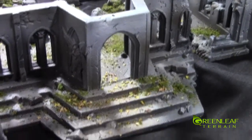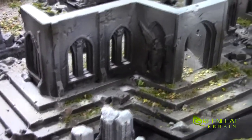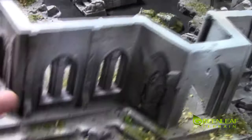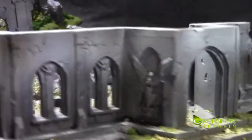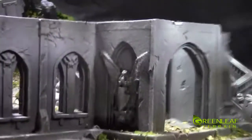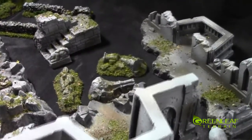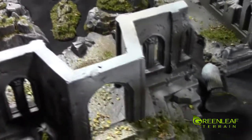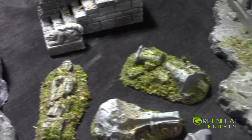That looks cool with the light shining through there. That piece fell off. You can see the faces in there, and the creepy skull-faced wings. This piece is the one that fell — it's just a little statue. And there's a couple other pieces — a fallen-down statue.